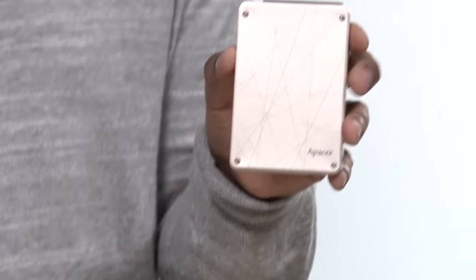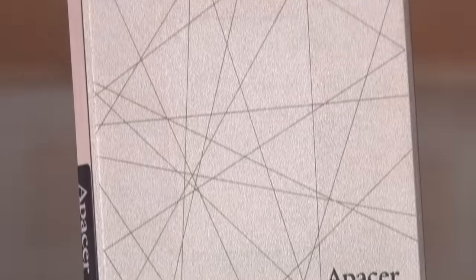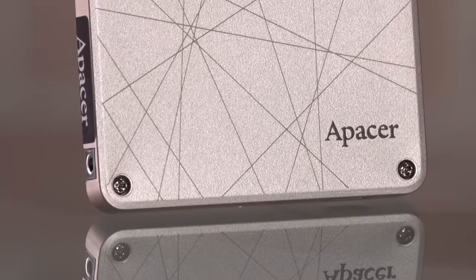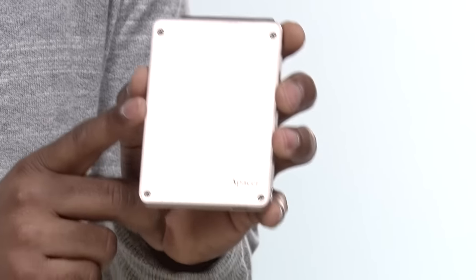This is the hard drive we're talking about. It can hold 240 gigabytes of data, which is quite a bit, and it's SSD — a solid state drive. Compared to a hard disk drive, solid state drives have no moving parts. That means they're more rugged; you can basically drop these and not have things break inside. If you drop a regular external hard drive you can hear clicking sounds, which means it's pretty much broken. With this you're not going to have that problem.